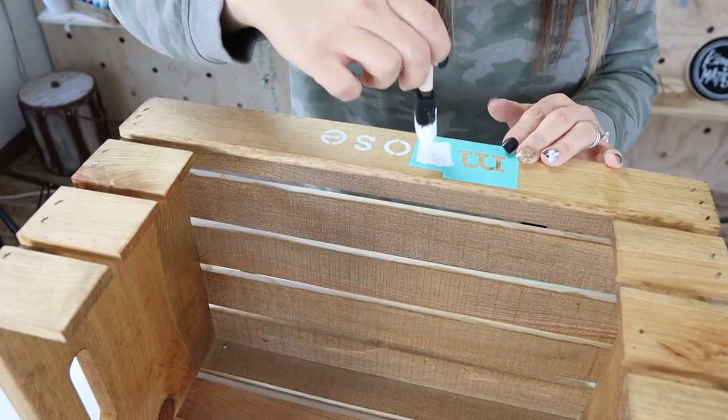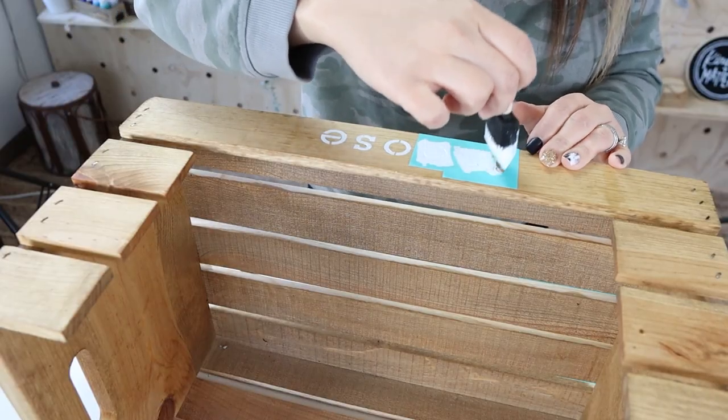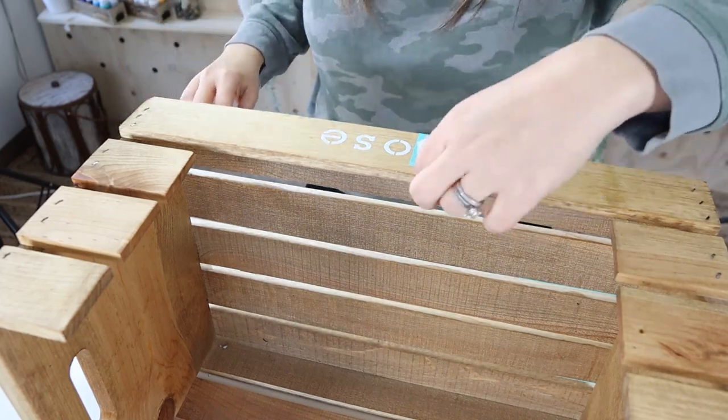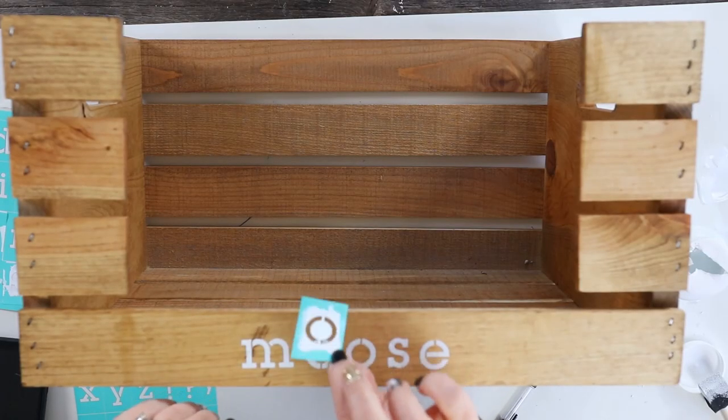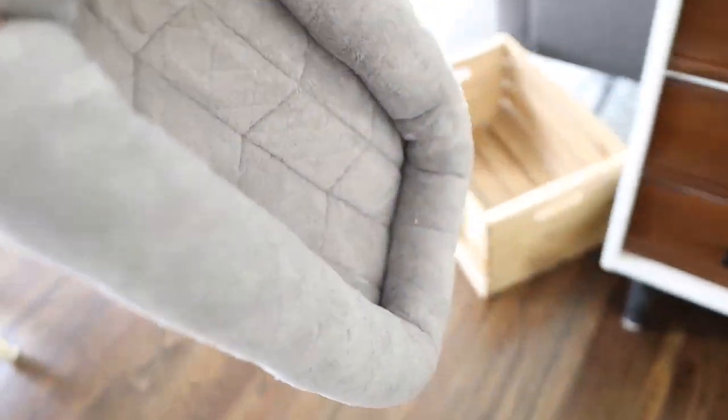I love how these little Waverly stencils stick to your piece so they're not going to move, and they work really well. They're also reusable, so I really like these. Once that had a chance to dry, I'm just going to add in the little dog bed that I purchased for him.